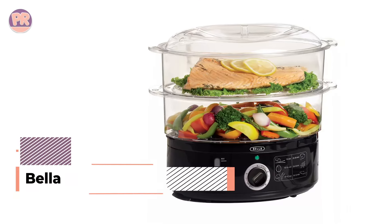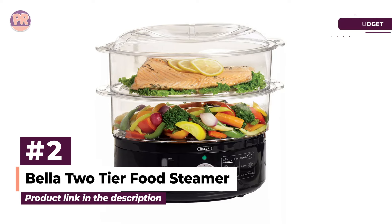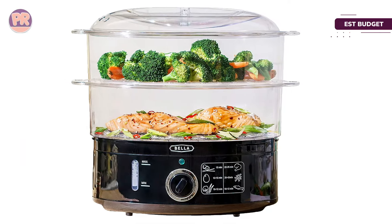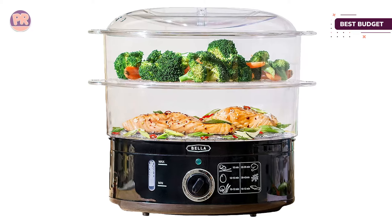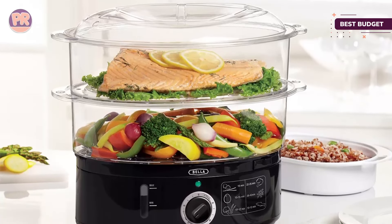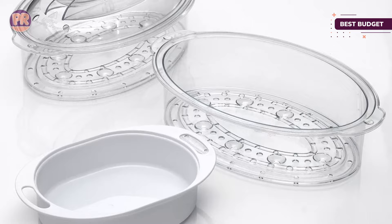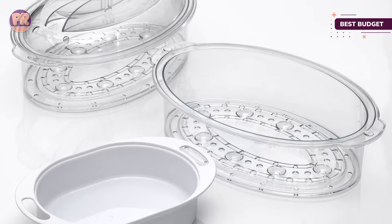The next product on our list is the Bella 2-tier Food Steamer. Most electric steamers are surprisingly expensive, but this one is both affordable and widely raved about. The 7.4-quart capacity can fit a lot of food, whether you're steaming meat, fish, or vegetables, or cooking dim sum, hard-boiled eggs, or grains.